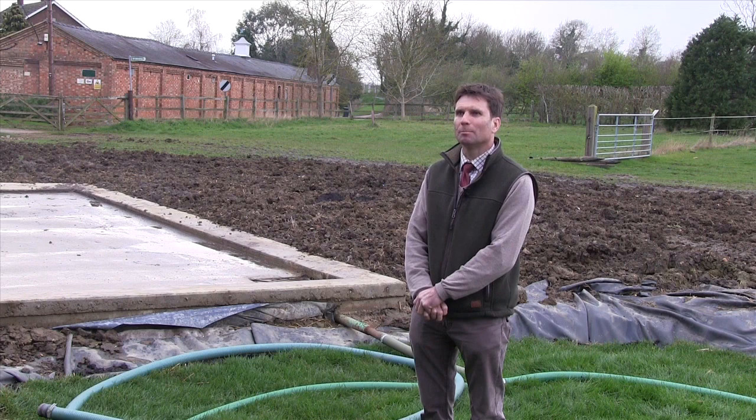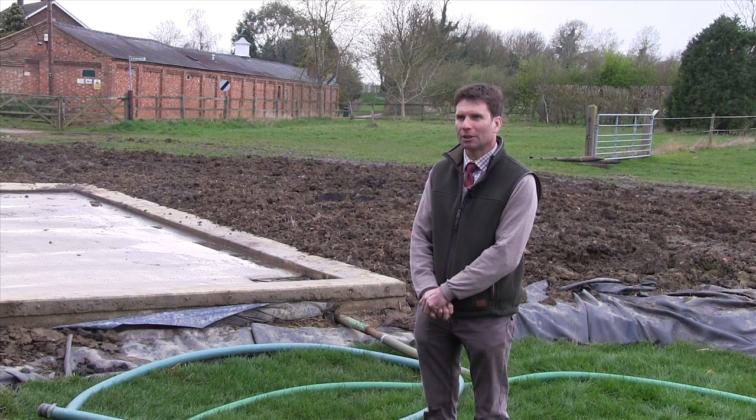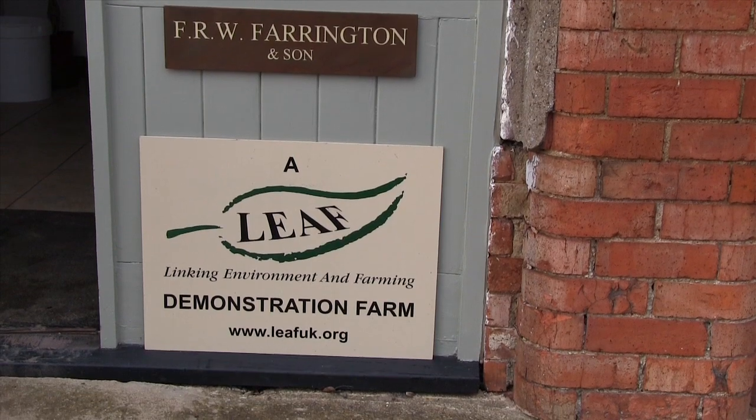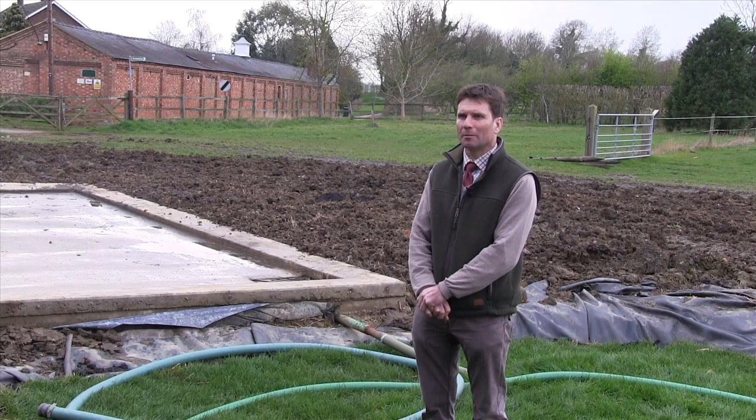Hello, I'm Duncan Farrington from Bottom Farm Hargrave in Northamptonshire. I'm a LEAF demonstration farmer and today we're going to show you some footage of how we constructed our bio bed.